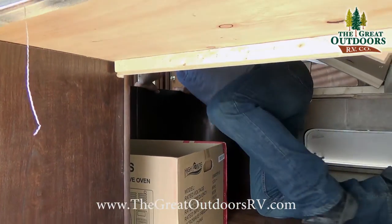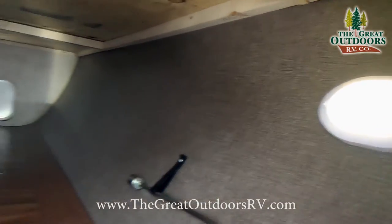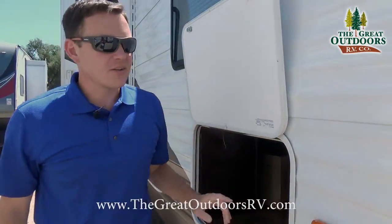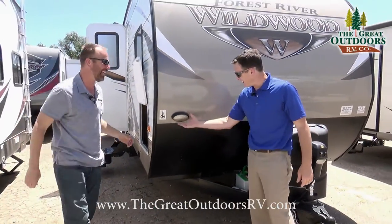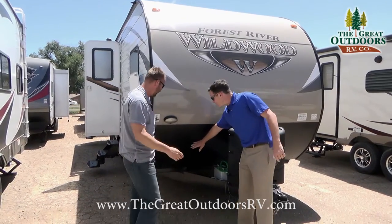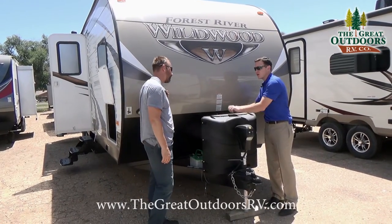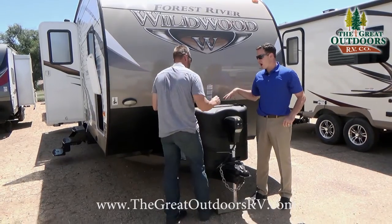There's a light inside the storage area so you can see what you're doing, plus a 110 outlet in there as well. You'll also notice the diamond plate, which is a bit higher than the competition. There are two 20-pound propane tanks with an auto changeover regulator, so it will switch from one tank to the other automatically.